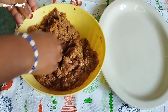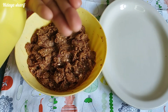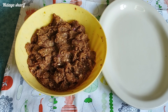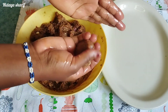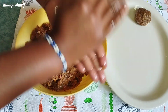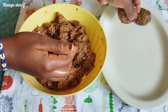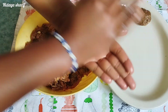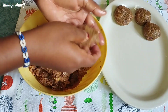I'm done mixing everything. The next step is to oil my hands and form the meatballs. I take a small bit of the mixture and roll it on my palm to form a small ball, then line them on my plate. I keep repeating this process until I'm done. Make sure they're a medium size — not too big and not too small.